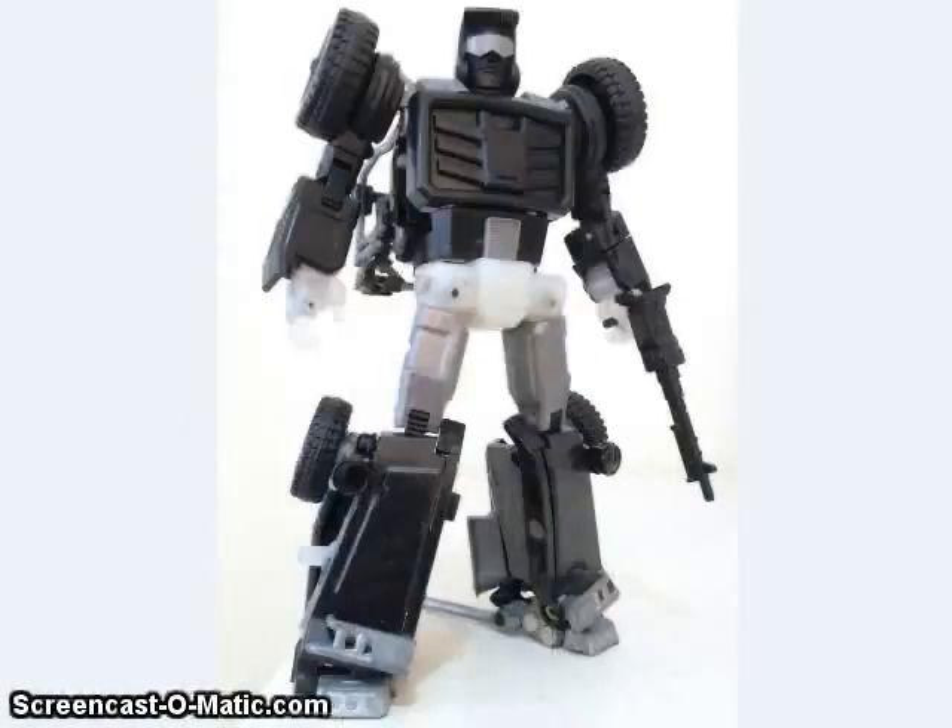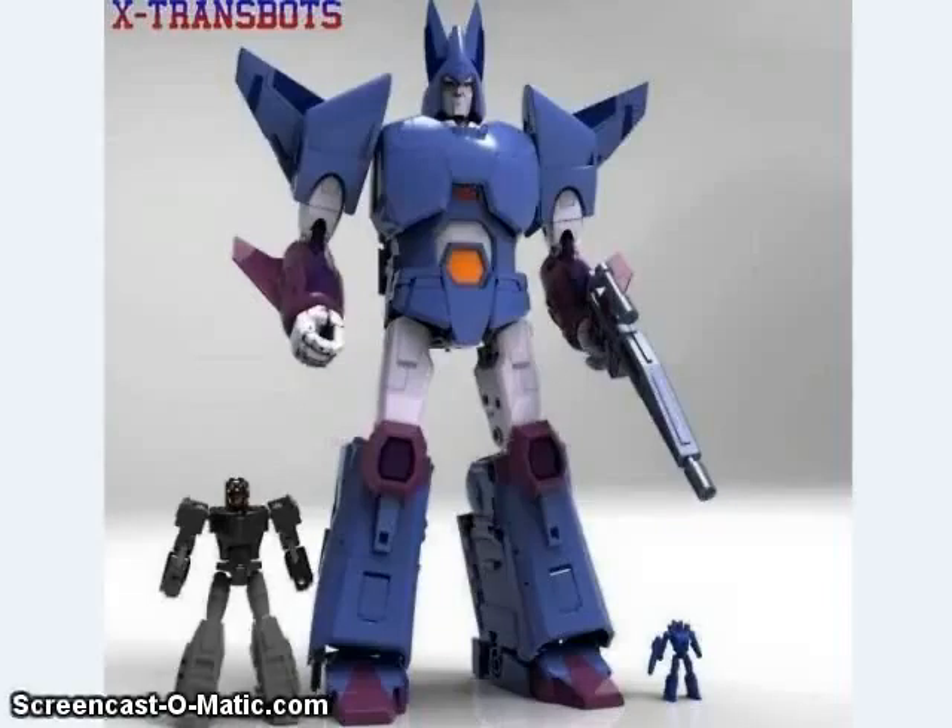X-Transbots showed off another test shot of their Beachcomber-inspired figure, and he's looking like he's coming along nicely. We also got some more details on the X-Transbots version of Masterpiece Cyclonus. It will have a Targetmaster regular gun and a little teeny Galvatron pilot, so you can simulate that scene where you can see Galvatron inside the cockpit of Cyclonus flying to Autobot City in the 1986 Transformers movie.